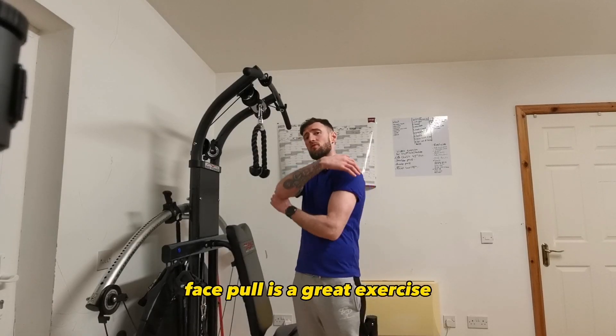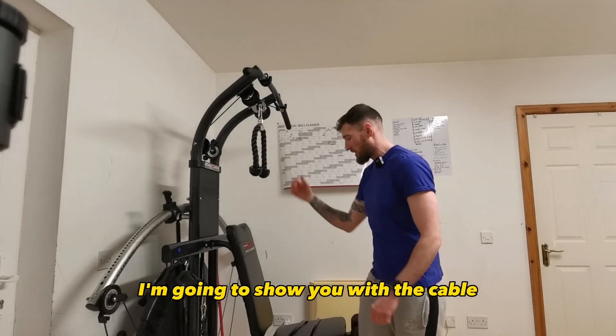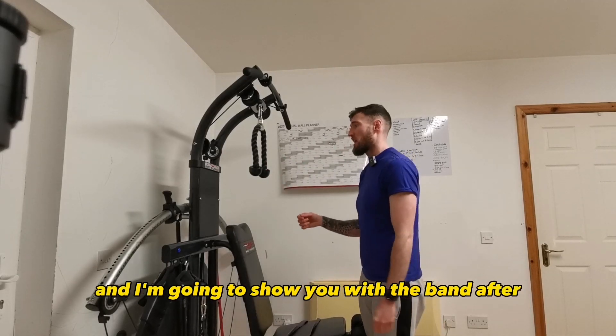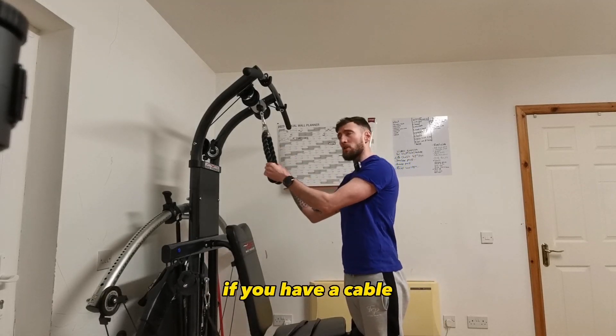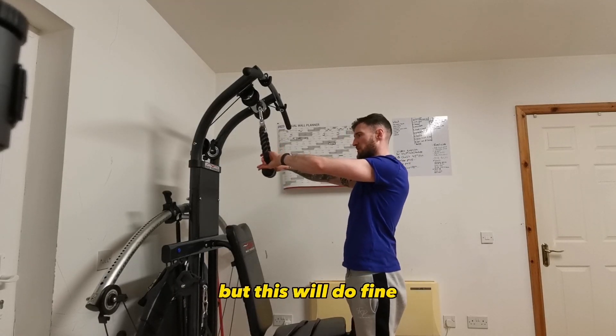The face pull is a great exercise for the back of our shoulders and our posterior deltoids. I'm going to show you with the cable and I'm going to show you with the band after. If you have a cable, we're getting a band — a longer band would be better, but this will do fine.